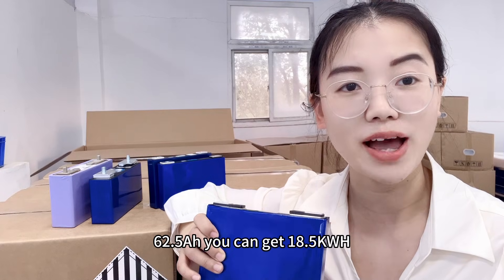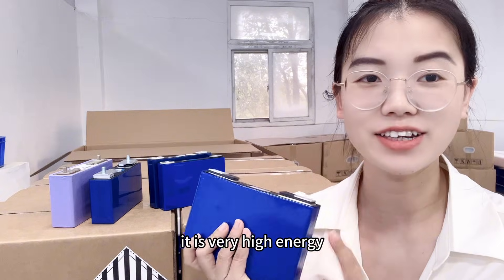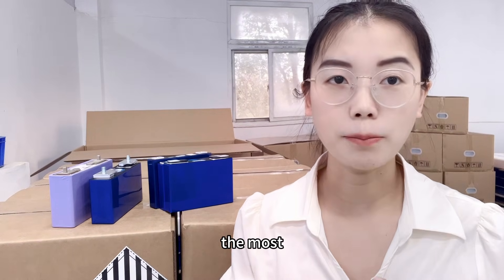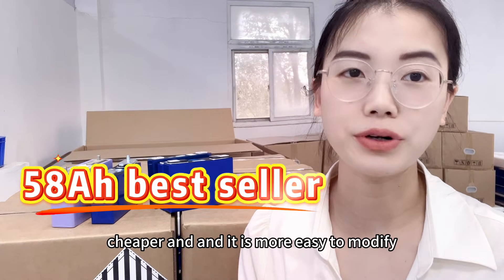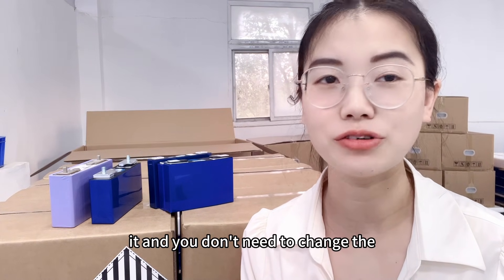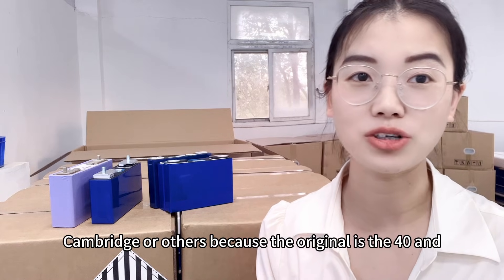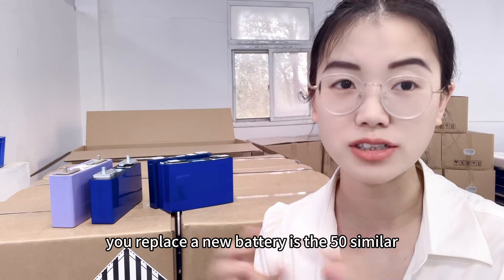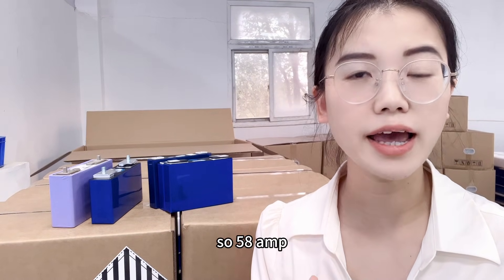With the CATL 62.5 amp hour, you can get 80.5 kWh — very high energy in a battery pack. Based on customer feedback, the best seller is the 58 amp hour because the cost is cheaper and it is easier to modify. You don't need to change the BMS or other components, since the original is 40Ah and you're replacing with a similar 58Ah.